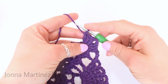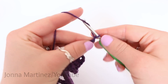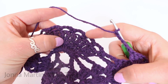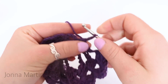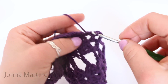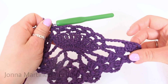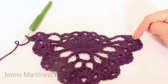To start row 7, chain 3, turn, and shell in shell. After doing that, chain 5. Then single crochet into this very first chain 3 loop of the pineapple — from the 6 loops we're going to turn this into 5 loops. Chain 3 and single crochet into the next chain 3 space, repeating that 4 more times for a total of 5 chain 3 loops. Then mirror what we did on the other side: chain 5, and shell in shell. Here is the end of row 7, all finished.